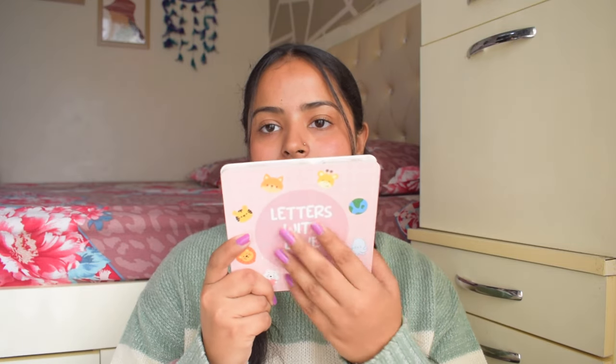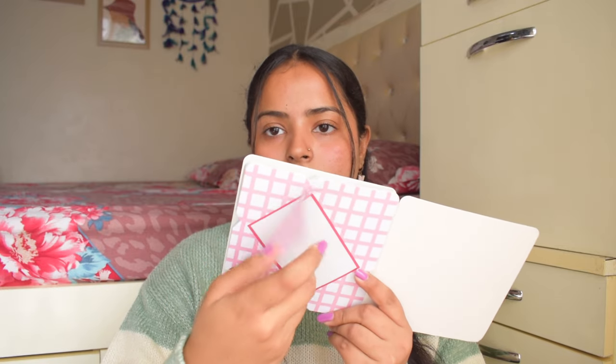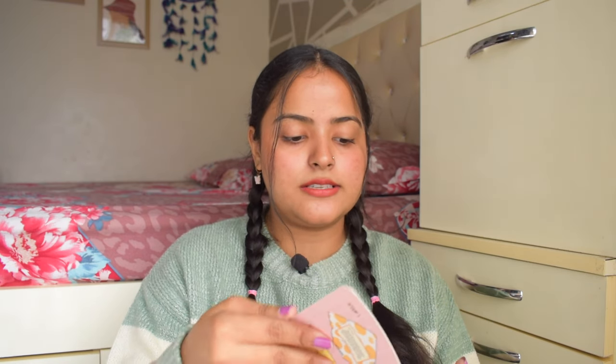Next I have 'This is a Letter with Love.' Basically you have to write a letter and then fold it so it becomes like an envelope. You fold it one, two, three, four and then you can give the letter to someone. It is good for writing letters on birthdays or any occasion. If letter writing is your love language, this is such a nice thing. I love writing letters, so I think this is a cute one.